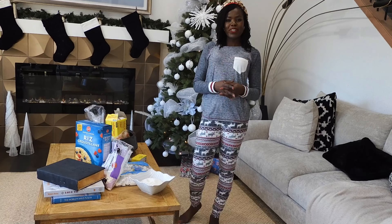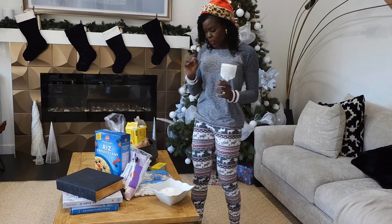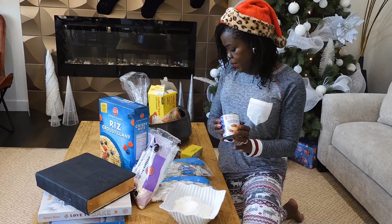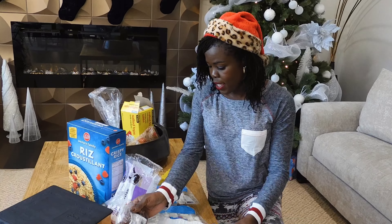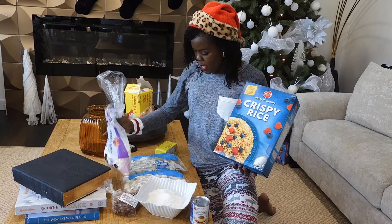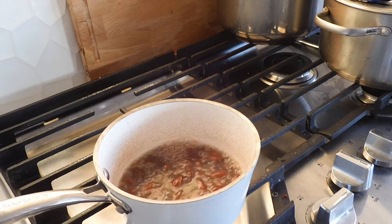Hi everyone, welcome to Dog in a Head Fast. My name is Lucy and today I'll be making two Christmas treats that do not require baking. The ingredients for the first one are coconut flakes, condensed milk, and almonds. The second one will be rice Krispies squares, which need rice Krispies, marshmallows, butter, and vanilla extract.